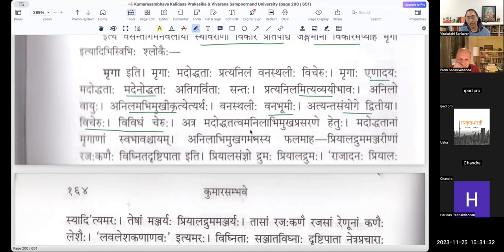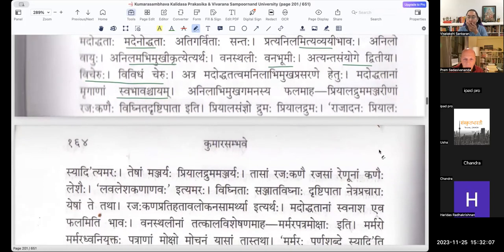Madoddhatattvam is the Anila Abhimukha Prasarane Hetu — why would the pollen grains come and blind the deer? Why would they go against the wind and get more of it? Because they don't understand — they're not thinking properly. Madoddhatatva is the cause of Anila Abhimukha Prasarana — going against the wind. They don't have that discriminating power at that point. This is the nature of the Atigarvita Mriga — what is the result of going against the wind? Their eyes are obstructed and blinded. Priyaladhruma Manjarinam Rajakkanaihi Vighnita Drishtipataha.